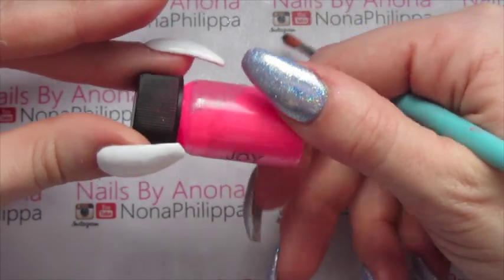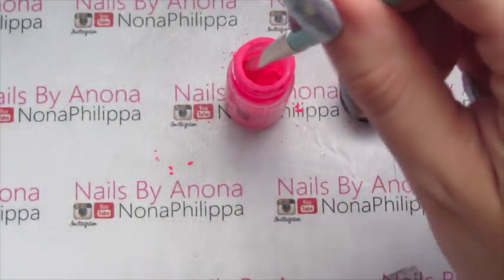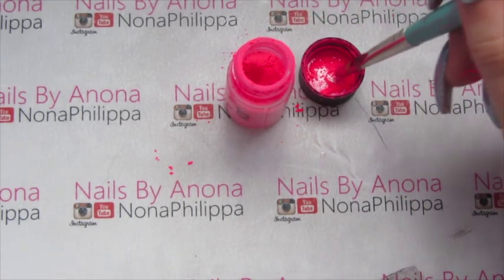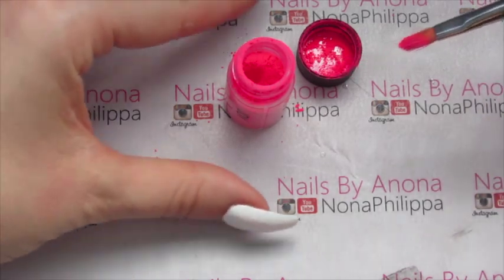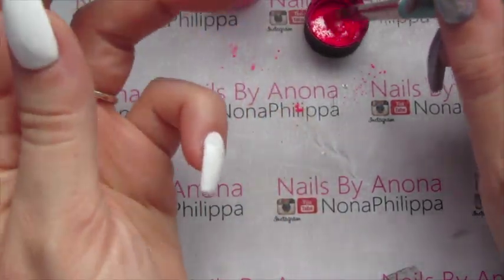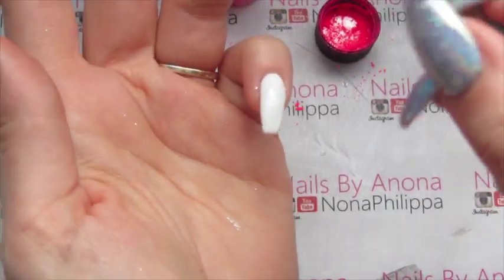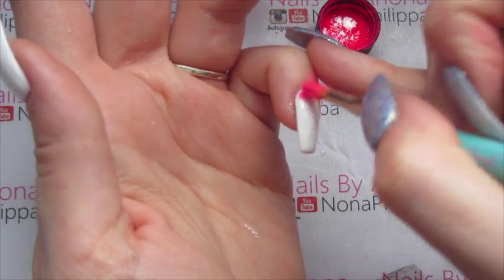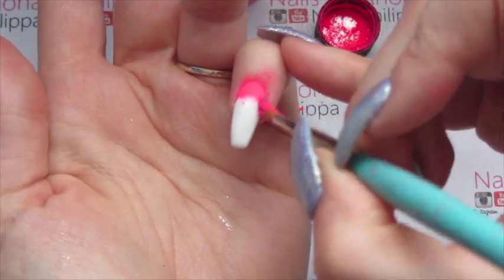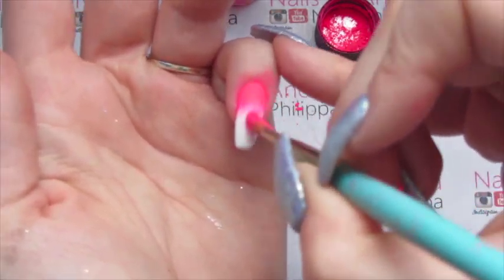I'm going to start off with the neon pink called Joy. I'm going to pick some of the pigment up with my brush and pat it into the lid just to break it up slightly. Then with it all on my brush I'm literally just going to pat it into the cuticle area and start dragging it down the nail.